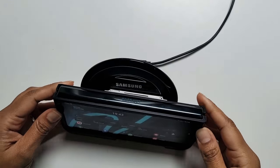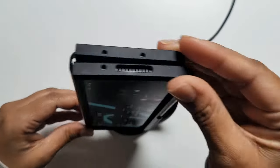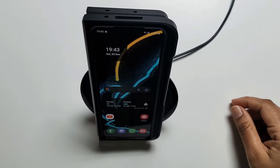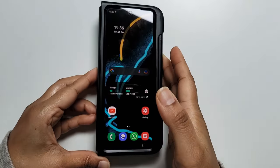I'll quickly test the wireless charger to see if it works. Yep, it's working. And then trying it the other way — yep, wireless charging is working in both orientations. It's not perfect, but as you can see it does the job perfectly fine.